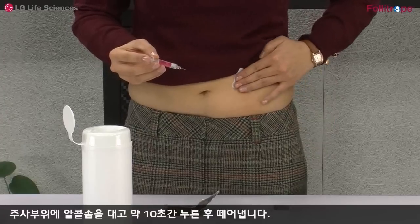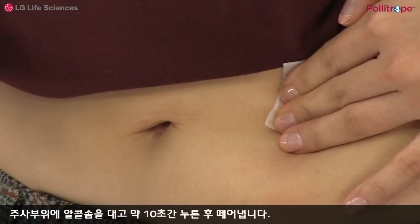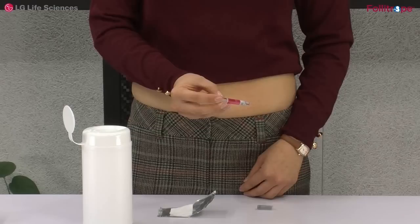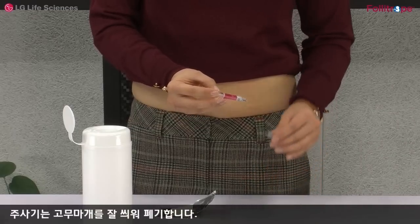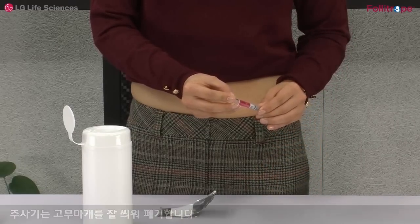주사 부위에 알코올 솜을 대고 약 10초간 누른 후 떼어냅니다. 주사기는 고무마개를 잘 씌워 폐기합니다.